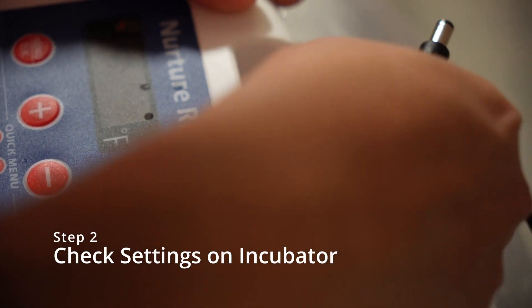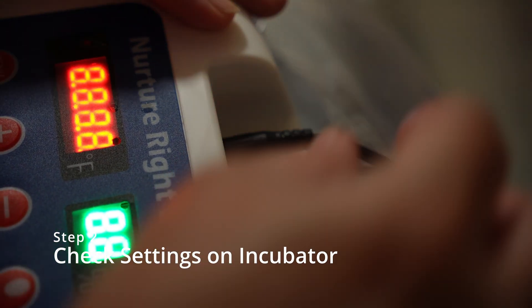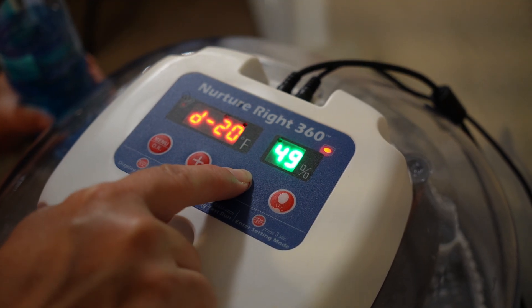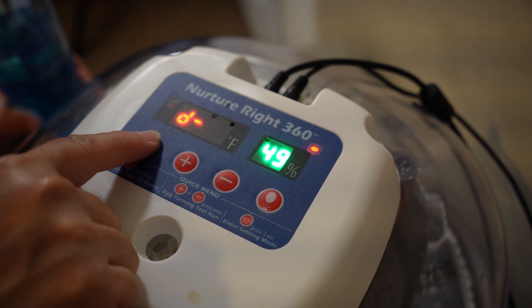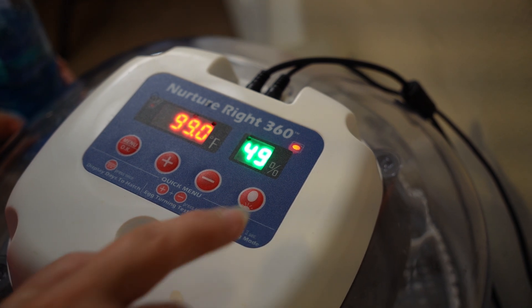Step two, set up your incubator. We're using the Nature Right 360 as our incubator, so you want to make sure that you have the right number of hatching days on your incubator. Those hatching days should be 21, and also make sure it's at the right temperature, which is 99.5. The humidity should regulate to 55 to 60 percent.